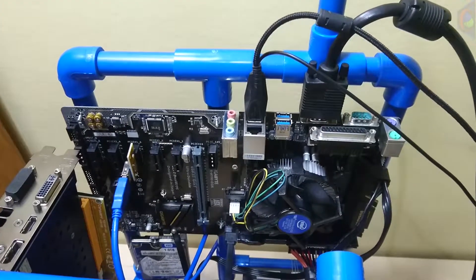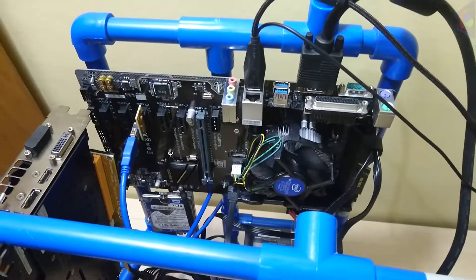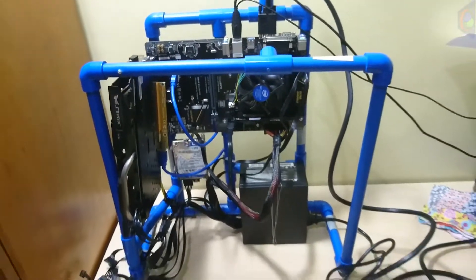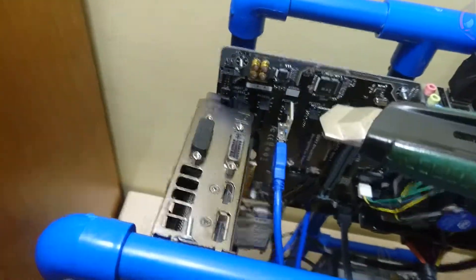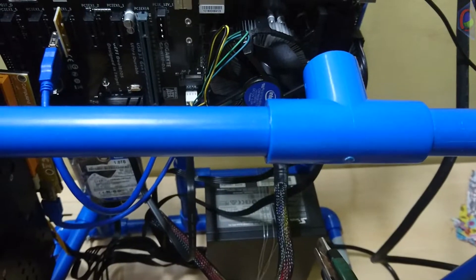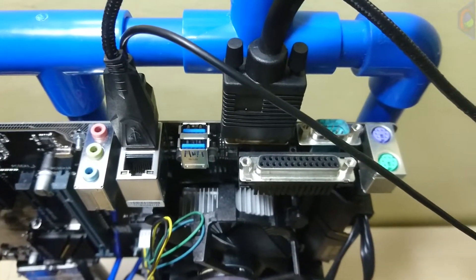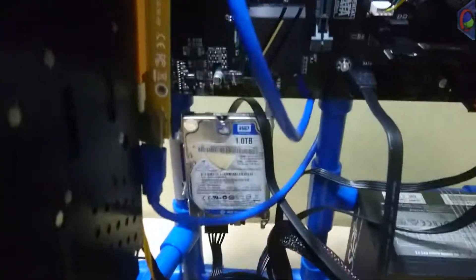But wait, there's more. This is the Gigabyte H110-DPA motherboard set up as a mining rig. Let me show you the entire rig. There it is. This is a GTX 970. The PSU — I think it's an S12, yes, it's an S12.